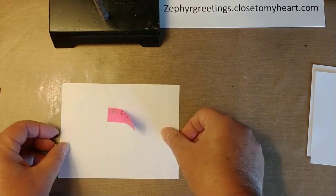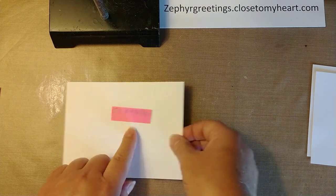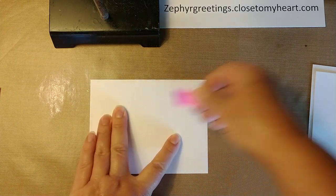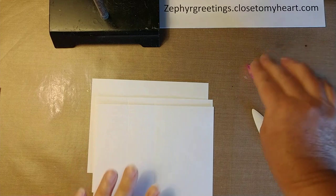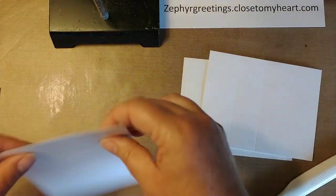One of these pieces — the five and a half by four and a fourth — is the back piece. That's the piece that goes on the very back. And these two pieces that are scored, we're going to go ahead and fold them in.